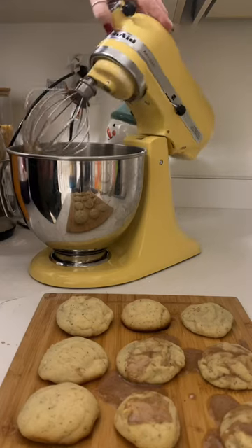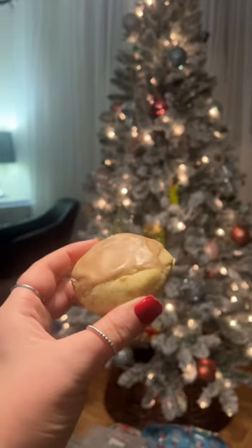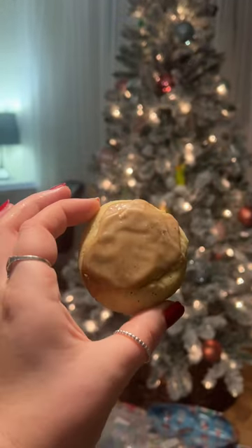Just added some more icing and sugar to make it thicker. This is how the cookies came out. They are both so cute and absolutely delicious.